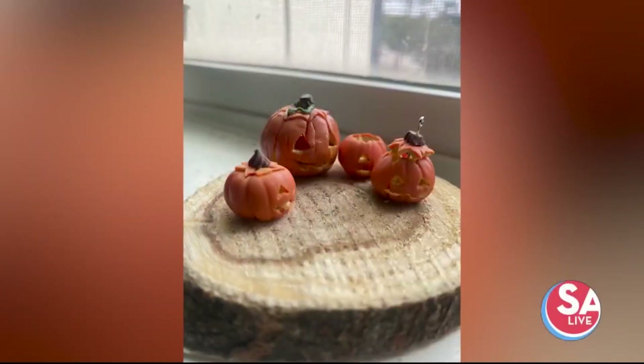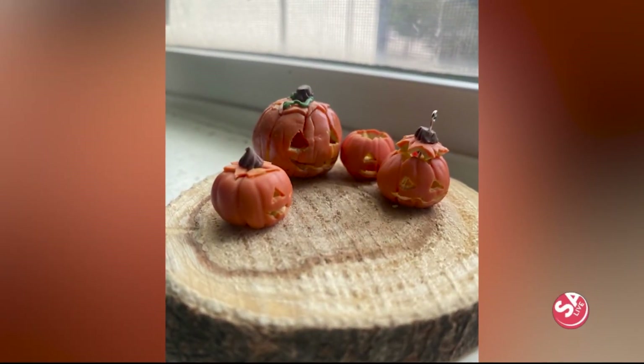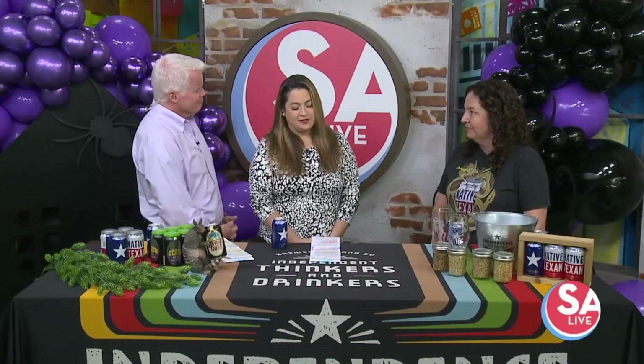Our first guest today is one of many local brewers you can enjoy this weekend at the San Antonio Beer Festival. Joining us is Amy Cartwright, founder and president of Independence Brewing. Welcome!